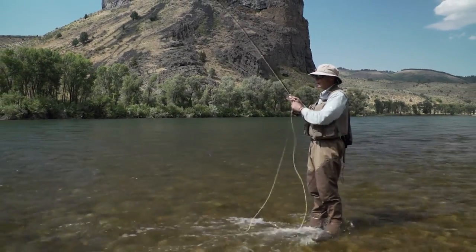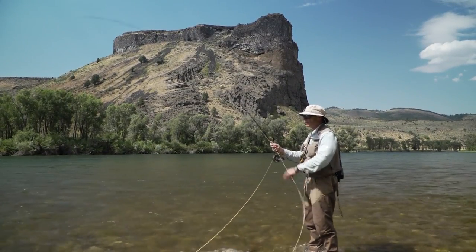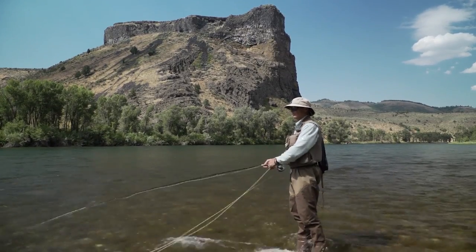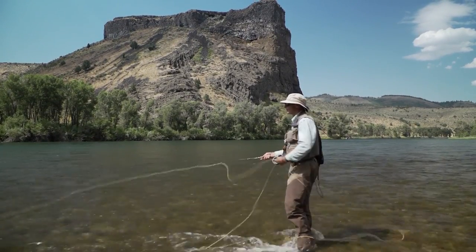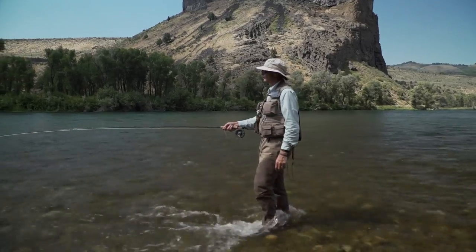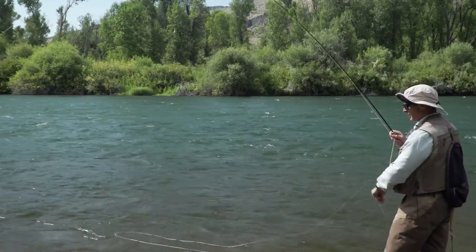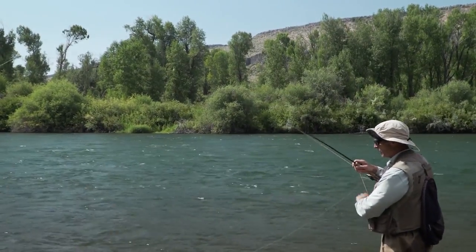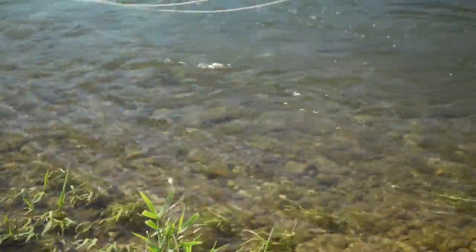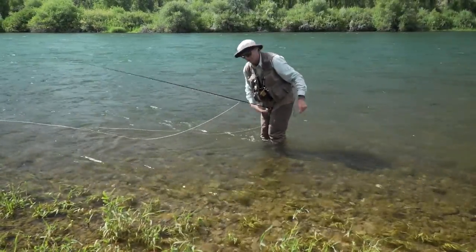That one took on the dangle — the line swung round, I waited a second, then bang, a grab. This one took the smaller soft tackle on the point. Not a big fish in the shallow water, but still a fish — long-distance release. The next one also took right on the end of the dangle, and this one took the large soft tackle on the dropper. Lovely little cutthroat, and a nice easy release.